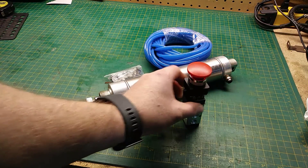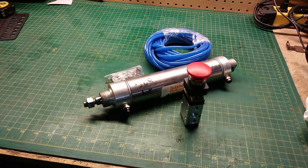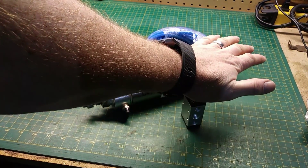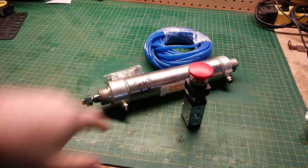We're going to build a can crusher today. We're going to use this pneumatic switch, set it up so all you have to do is press it and the can will crush, then let go and the pneumatic cylinder will reset itself for the next can.